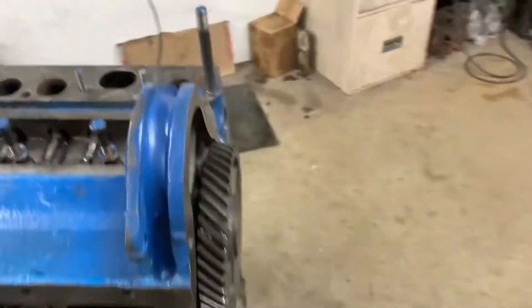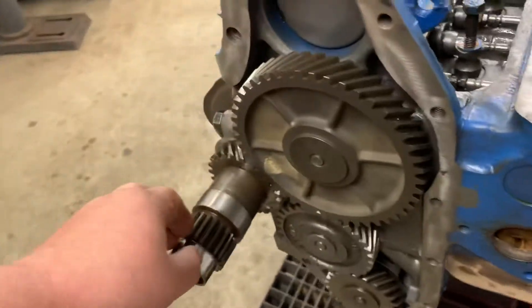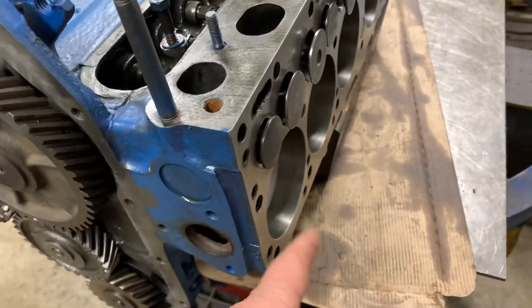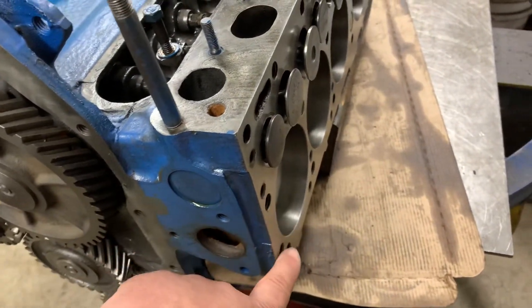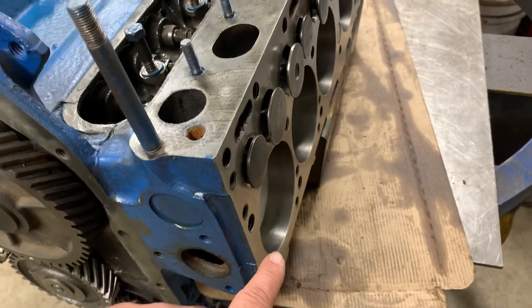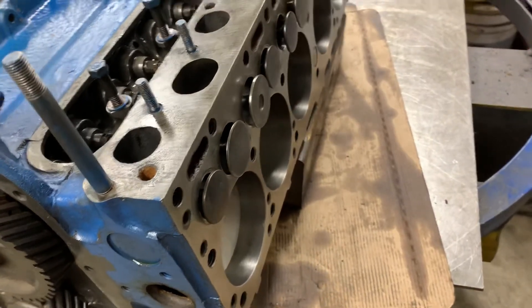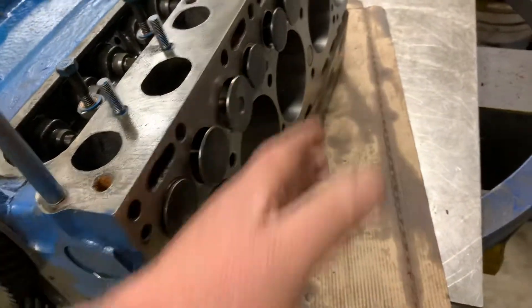The pistons were shortened because when you turn the crank, the pistons were coming out past the deck of the block. And when you really stretch the legs on this old girl, they would hit the underside of the head, which attaches right here.